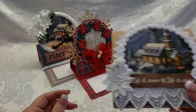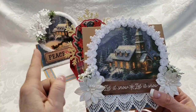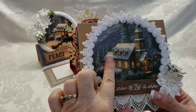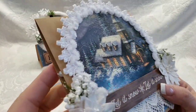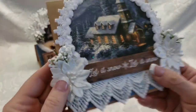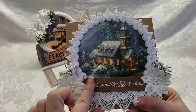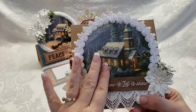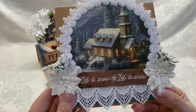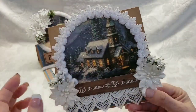Card number three is very similar in image to card one, only that one does not have glitter on the snow — this one does. I did have to cut out the people in the sleigh; this is just a closer-up view of the church. It says 'Let it snow, let it snow.' I just added a couple of white poinsettias and some greenery sprays.